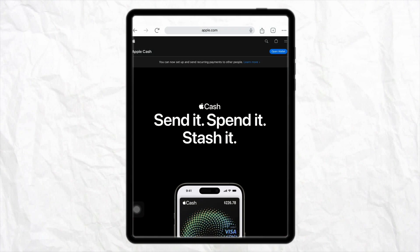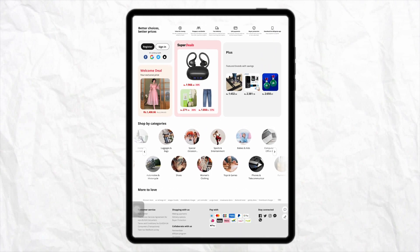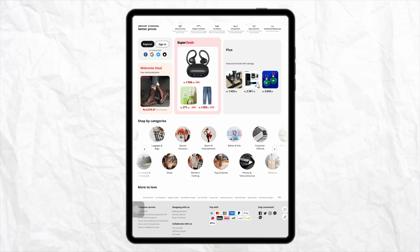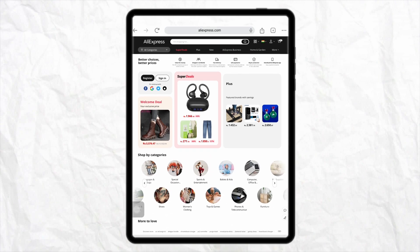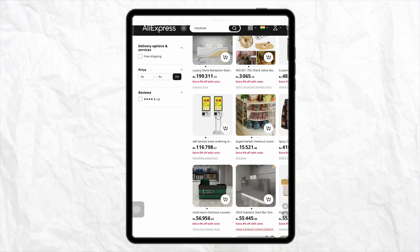Once you have money in your Apple Pay through your Apple Wallet, open AliExpress and select the product you want to purchase — for example, a dress, electronic items, baby items, or any other product — and simply put it into your cart.